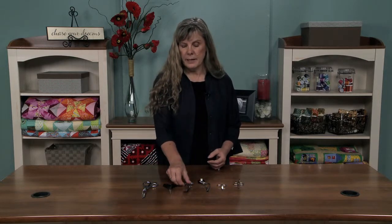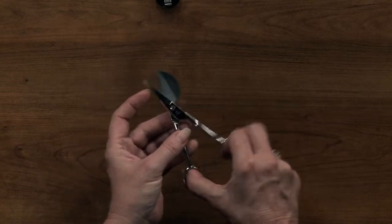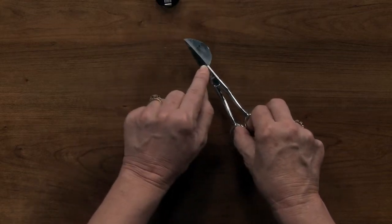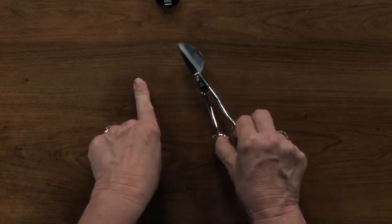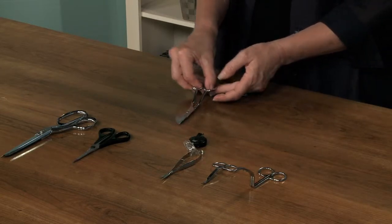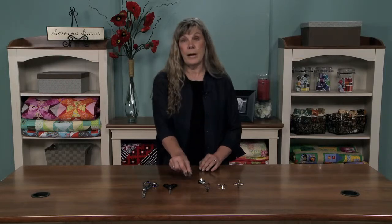Speaking of applique, you absolutely need to have a pair of duckbill scissors. Once you have appliqued your fabric on, you can come up right next to it and this will lift the fabric up away from the stitching, and then you can snip. What this does is it prevents you from going too far and cutting into your applique or into your background fabric. They're slightly curved, as you can see, so they sit up above the fabric when you're working with it.